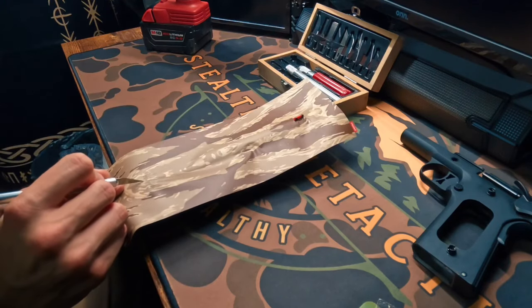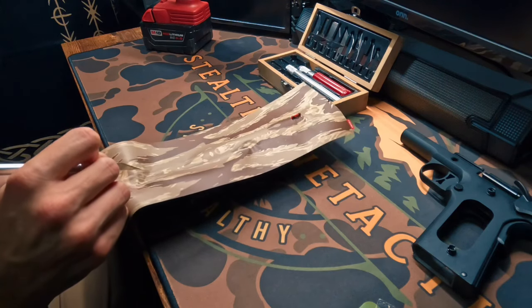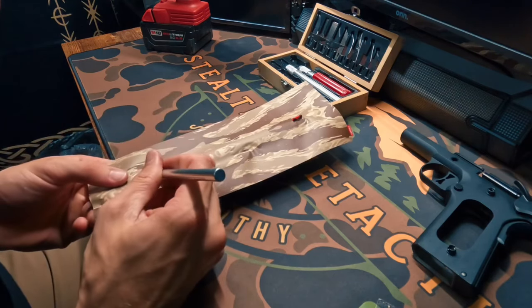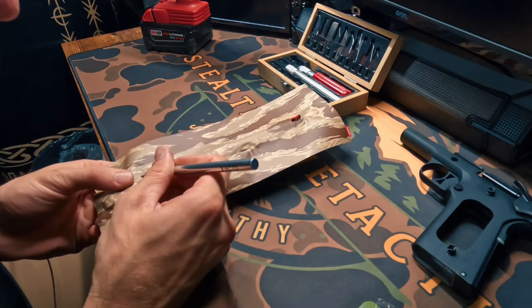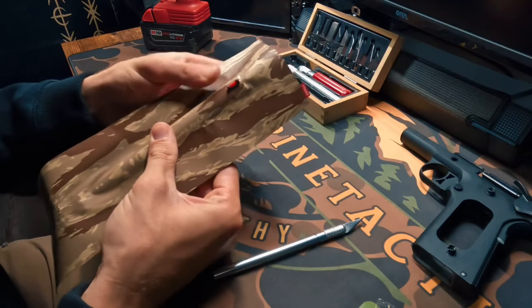Then we're going to do the same thing in the rear — this time we're going to make it a little bit bigger. I'm going to lift up in the back, make a small incision indicating where I want to start, and then trace this out just a hair, because we are dealing with a much bigger slot back here. Now we can go ahead and start forming this to how we want it.